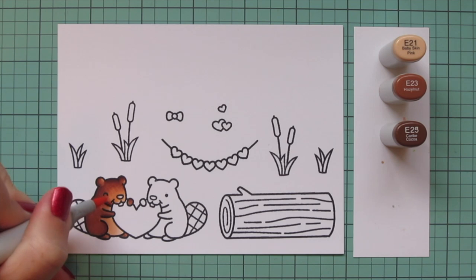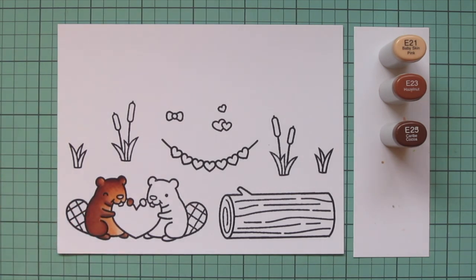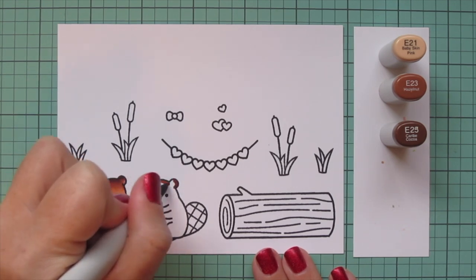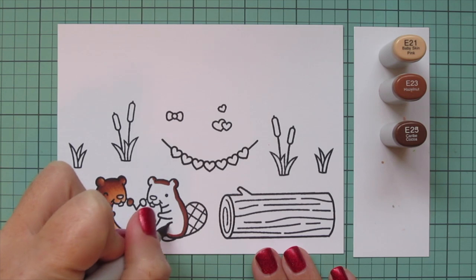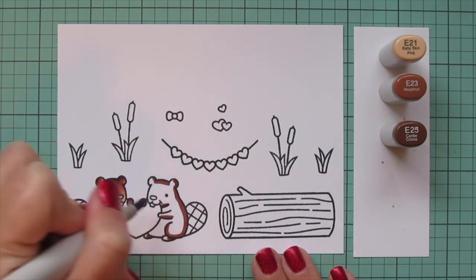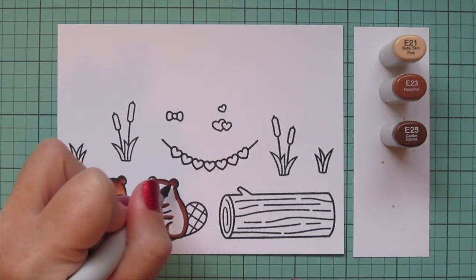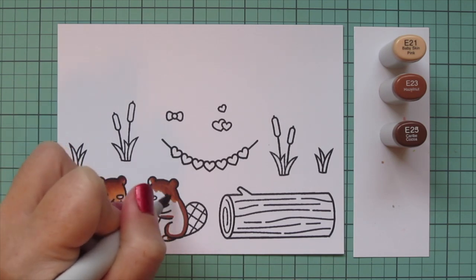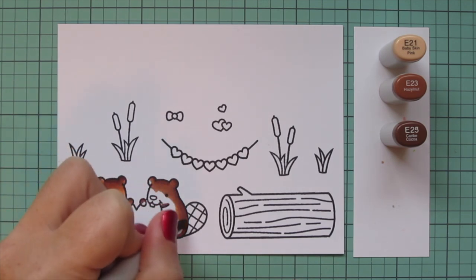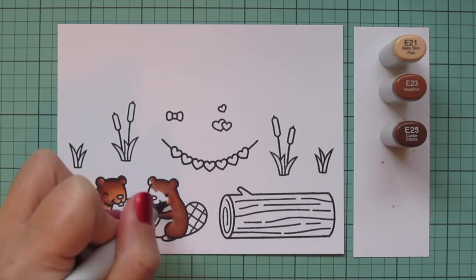Going over it a second time is going to do two things: it's going to smooth things out quite a bit, but it's also going to darken up that saturation and make them so much more rich. For the second beaver — the girl beaver — she's going to get that little hair bow up above, and I'm going to flip her shadows to be on the right hand side because her face is toward the left. I'm just going to continue blending in the same order, starting darkest to lightest.